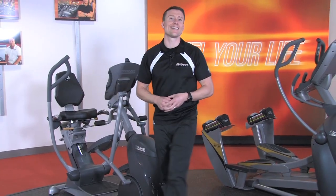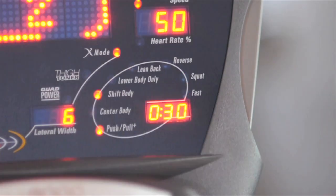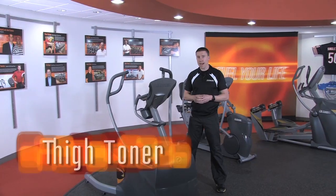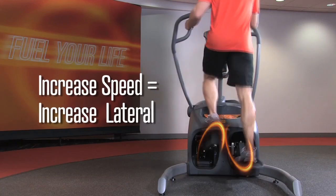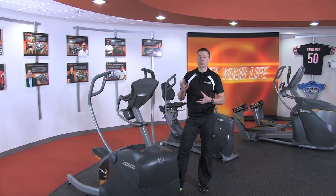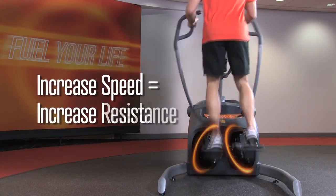Moving on to our latest innovation, the lateral X. Again, the personal trainer is onboard prompting you in short intervals, but the other two boosters are a bit different because the movement is different. The thigh toner booster will automatically adjust the lateral width as you increase your speed. The machine will also sense when you slow down to recover and it will automatically decrease the lateral width. The other booster is called quad power — along with lateral adjustments, increase your speed and quad power will also increase the resistance.